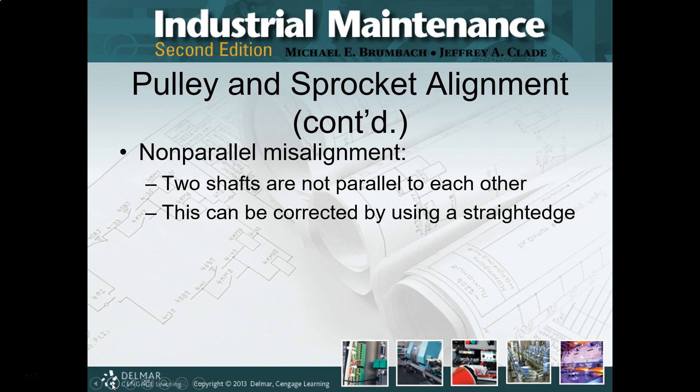As you can see, you start using a straight edge — straight edge is your buddy. For your basic stuff, pulley and sprocket, all you're going to need is a straight edge and a level. That's the good news there.